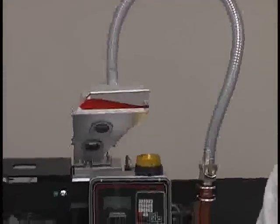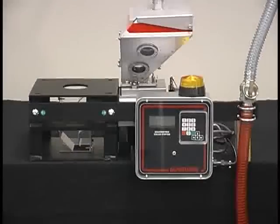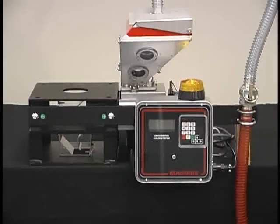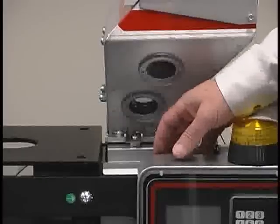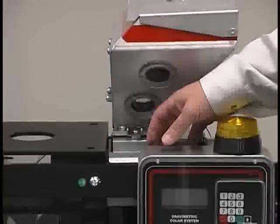Primary advantages of the MGF are gravimetric loss-in-weight metering. This is a self-calibrating feeder that eliminates the cumbersome and seldom-accomplished calibration procedures required of volumetric units. Dual load cell technology provides a balanced, more accurate reading than a single cantilevered load cell.